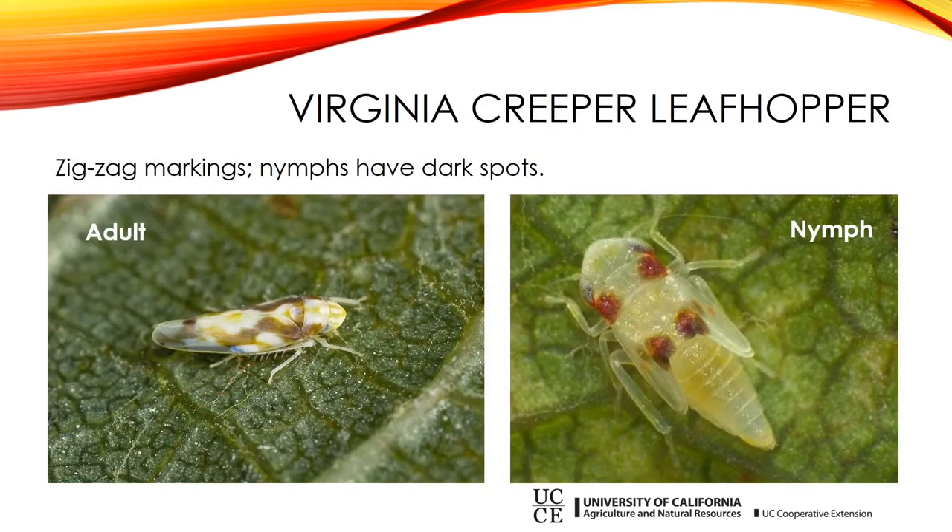Next is the Virginia creeper leafhopper, which is the one causing most of the problems right now. It has a kind of zig-zag marking, and the nymphs are really easy to identify — they have dark spots. This insect is relatively new to our area, only been here a few years. About five years ago I started getting a lot of calls about it. There are no predators for this leafhopper yet; they haven't developed high enough populations to provide any control. As a result, these explode into huge infestations that do a lot of damage to grapes. I've checked every year and I've never seen a predator on the grape leaves.